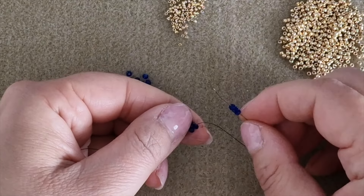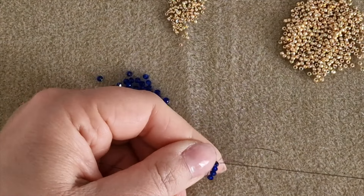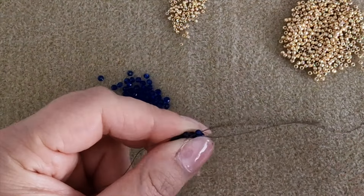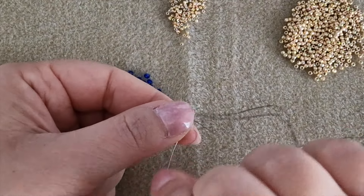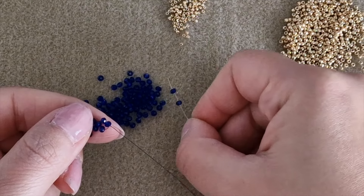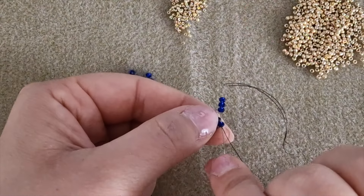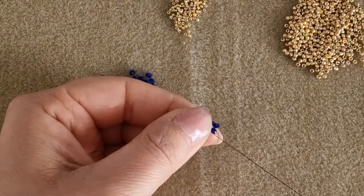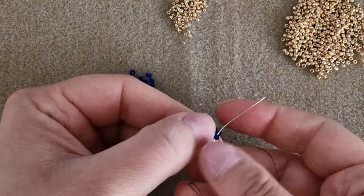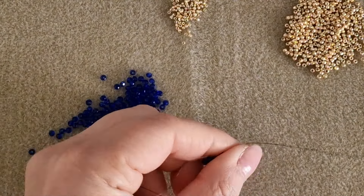We are ready to build the third module. Pick up three rounded beads and pass through the rounded bead on the right from the bottom to the top, then pass through the next rounded bead and the other one and pull the thread. We have to make seven modules total. Pick up three more rounded beads and pass through the external rounded bead from the top to the bottom and pull the thread.